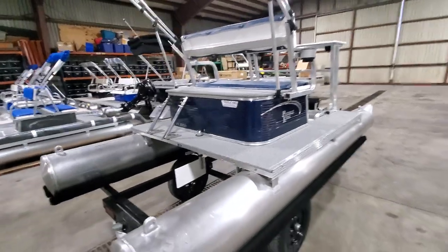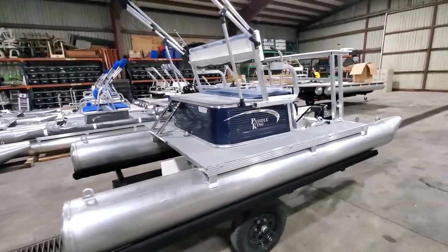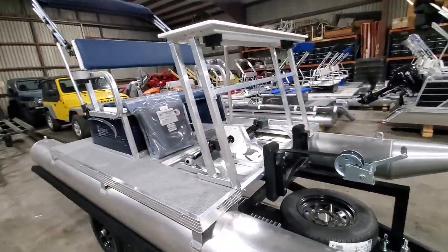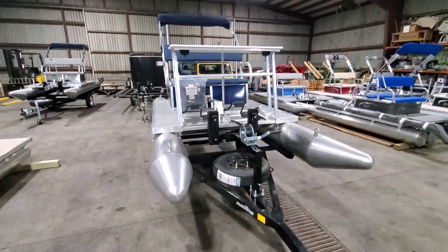Thank you so much for viewing this video. If you have further questions, this is my current stock and I am running out quite quickly. So if you're wanting to hop on these, you should email me at charles@firstautocredit.com, all spelled out. And of course you can call me on the main line at 573-204-7777.